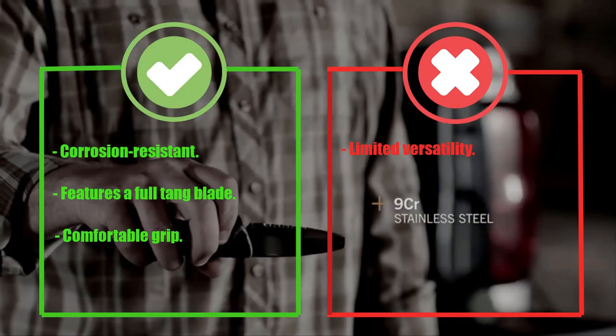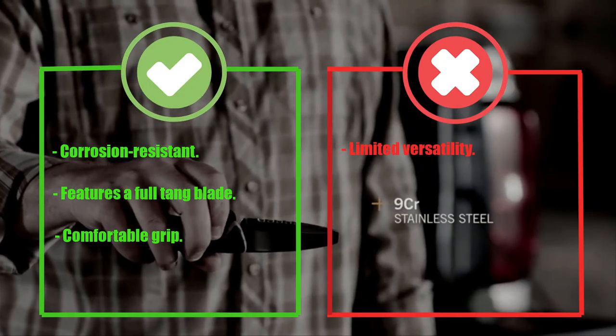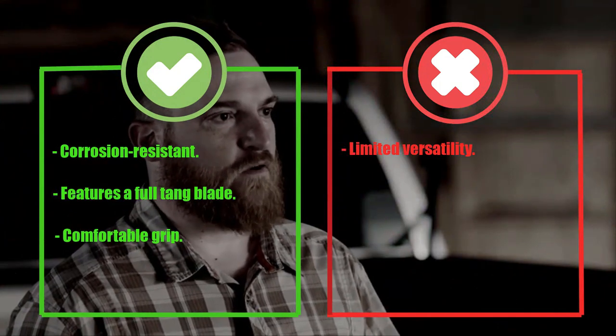Pros: corrosion-resistant, features a full-tang blade, comfortable grip. Cons: limited versatility.